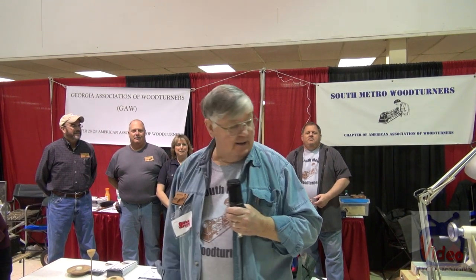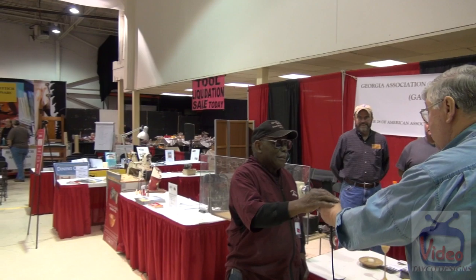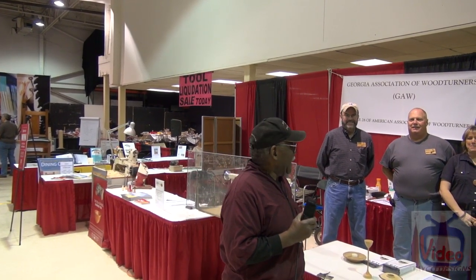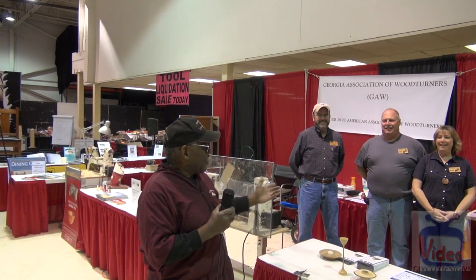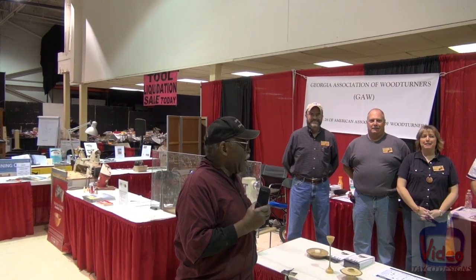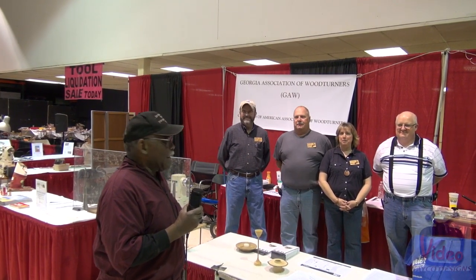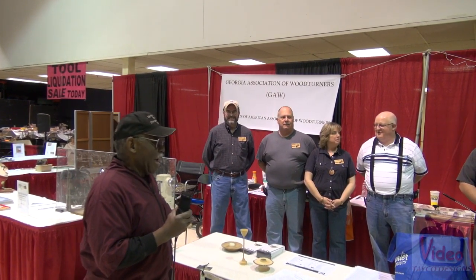My name is Ron Breton. I belong to the South Metro Woodturners and also the GAW Woodturners. This is our booth — we're turning pins for kids. Frank Bowers is also with me. There's a group here today and Sunday; this is all South Metro and one GAW group. There was also a group here Saturday and Friday. We're having a good time.